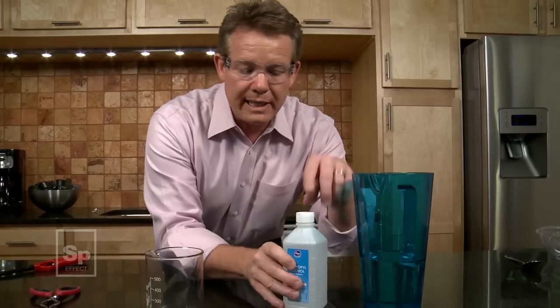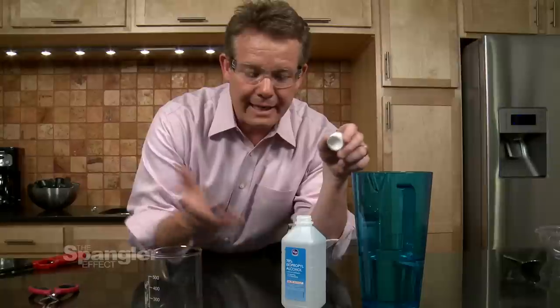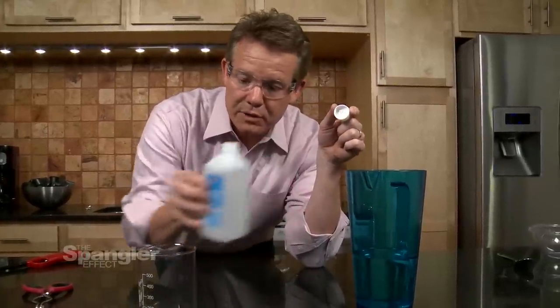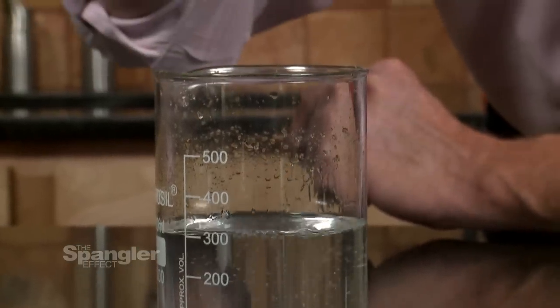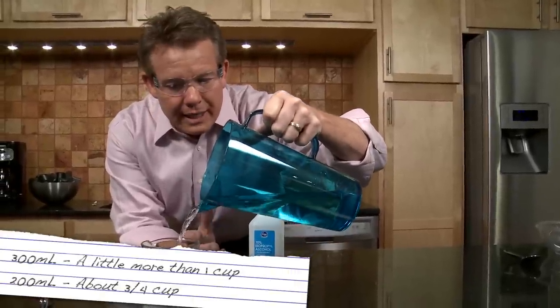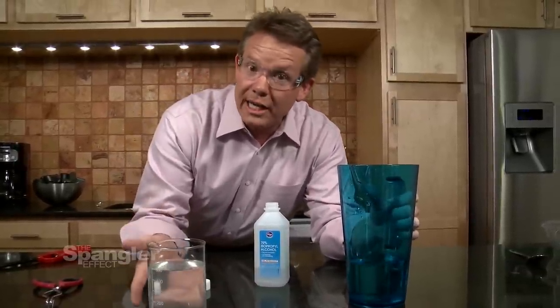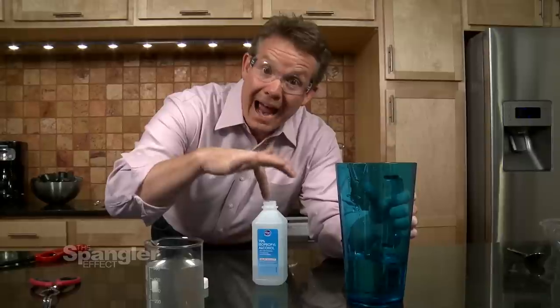So here's the mixture that you're going to need — this all varies, so you're going to have to experiment a little bit. Here's 70% rubbing alcohol, and I'm going to add about 300 milliliters. I'm going to add about 200 milliliters of water — which is going to be about three quarters of a cup if you're doing it that way. And there's your mixture. It looks just like rubbing alcohol, and that entire mixture got put back into the bottle.